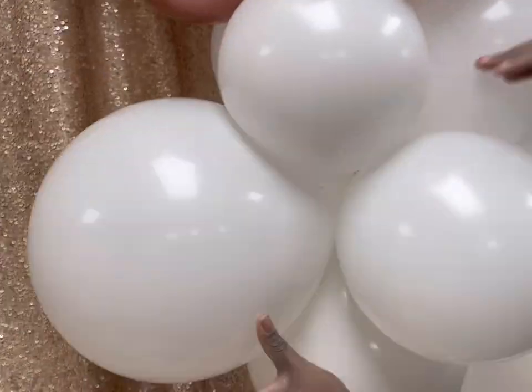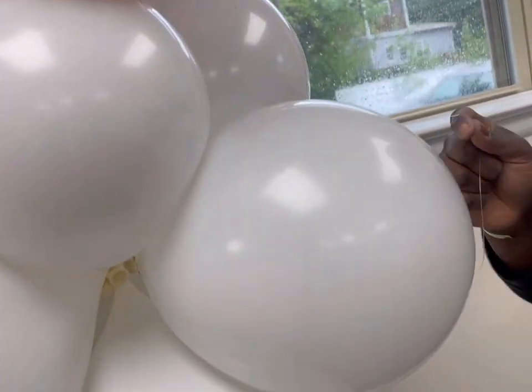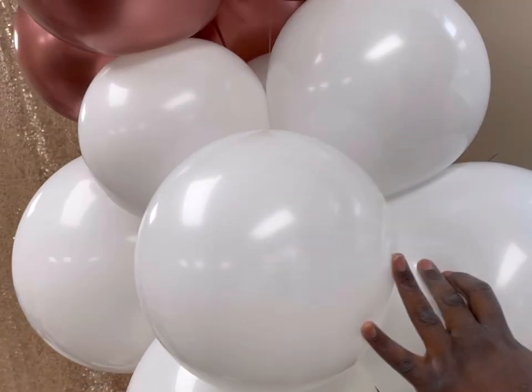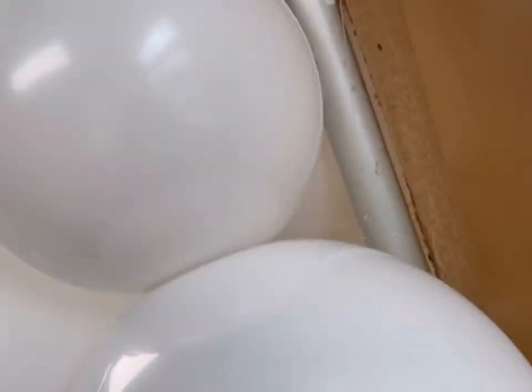I'm using the necks to tie them to each other. So I use the neck of the rose gold with the white, and that's how that looks — nice and sturdy. Then twisting those balloons around as you go to shape it. And then I'm wrapping that fishing line around the white so it's nice and tight, then tying it back to the pole. Excuse my ashy hands — my hands get so ashy when I'm doing it with the balloons.